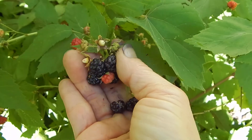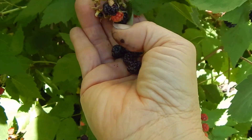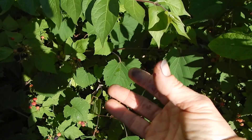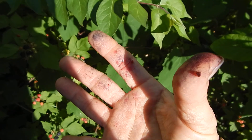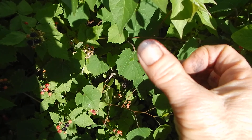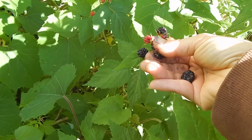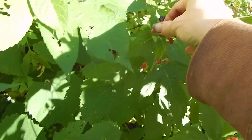They are so delicious — such amazing flavor. This is what my summer hands look like between raspberries, strawberries, blackberries, and mulberries: berry-colored hands, even the fingernails. You've got to be willing to get dirty, but it's worth it. You can make delicious pies and jellies and all kinds of stuff.